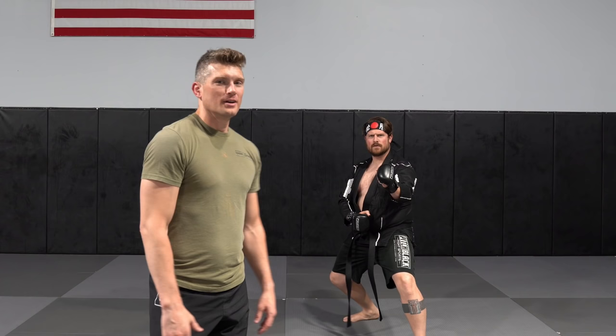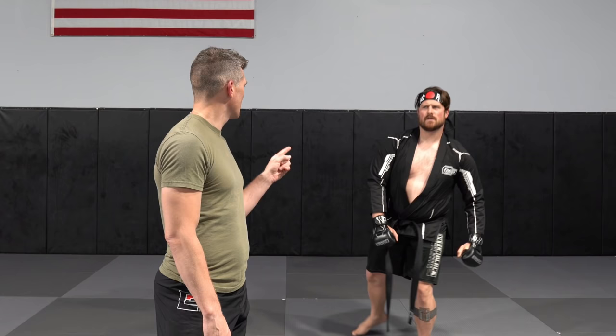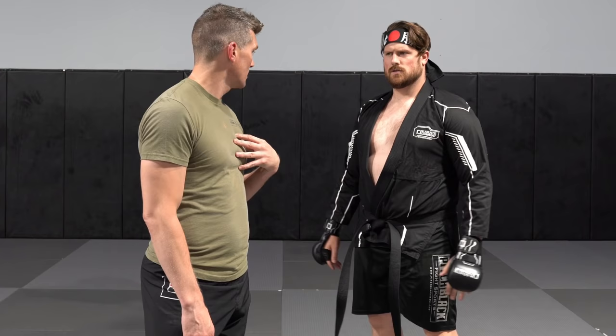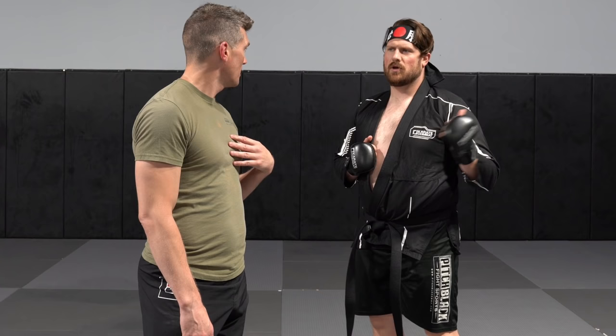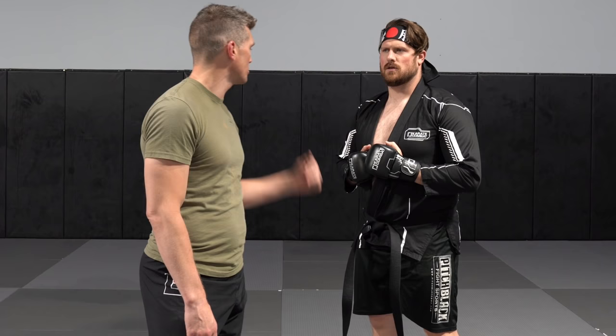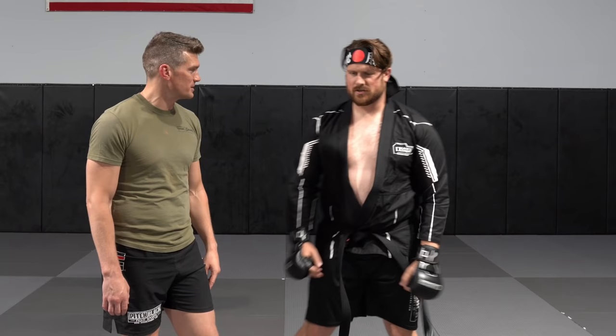Two things, Sweet T. Number one, that gi is too small. Number two — why? Because that's my gi! No, the box said... No, you had too much man meat hanging out of this thing. When they said no, it's not for you — it's for me. But you know what, you look sharp. You're gonna wear it. I thought they just got my size wrong.